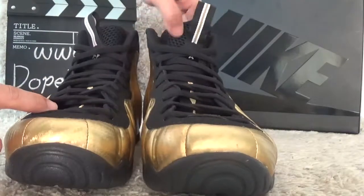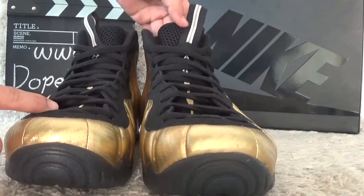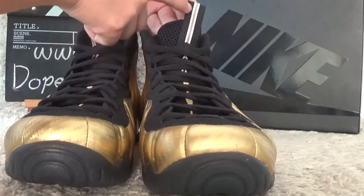And for the tongue, it's so soft and the net designs. Here also gold color lines.